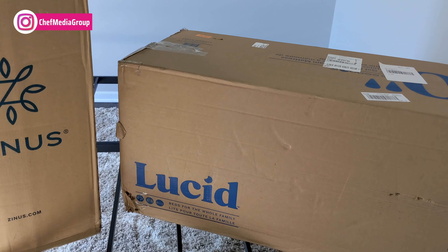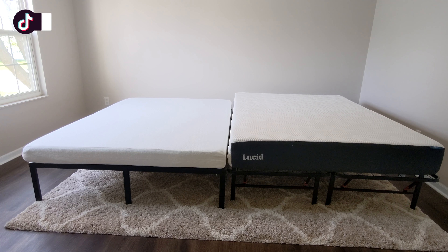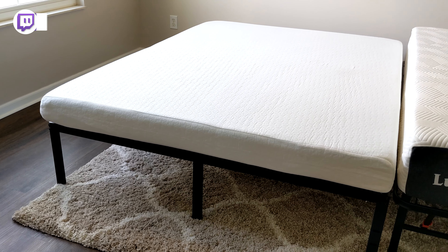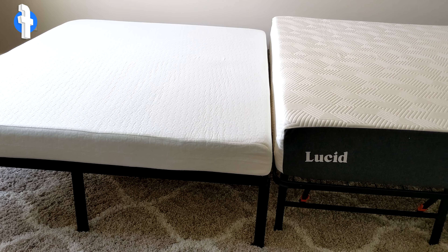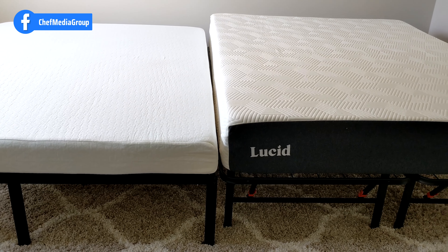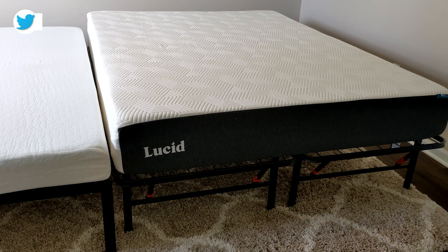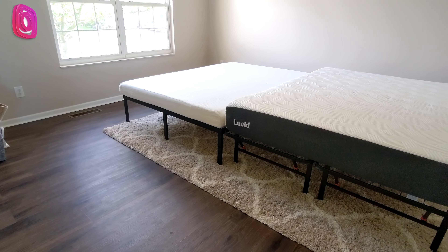Now let's look at the mattresses side by side. To the left we have our Zinus 6-inch memory foam mattress; to the right we have our Lucid 10-inch memory foam mattress. Both are queen size but have multiple sizes available. For the Zinus mattress you can get a narrow twin, twin, full, queen, short queen, and king. For the Lucid mattress you can get a twin, twin XL, full, queen, king, and California king.